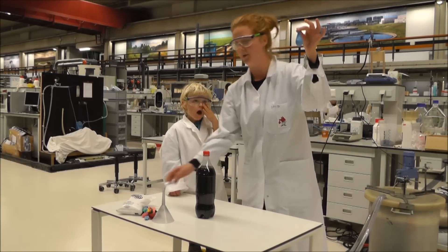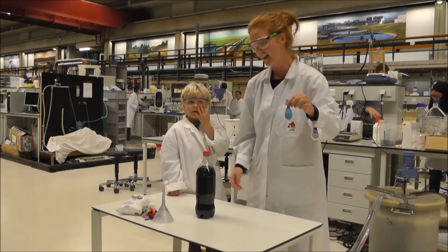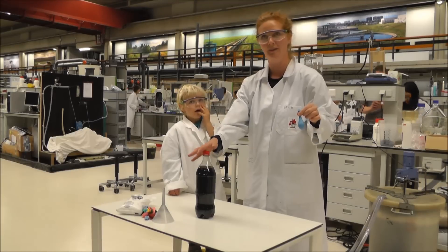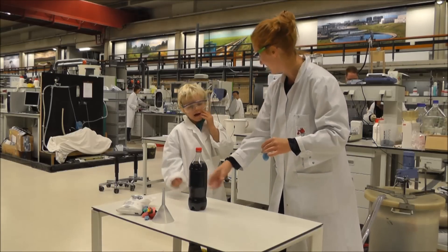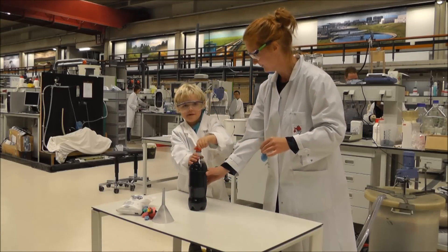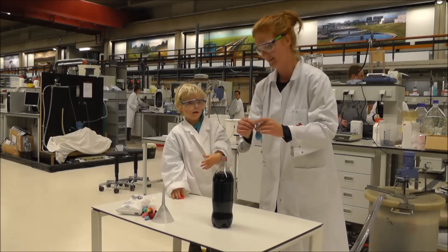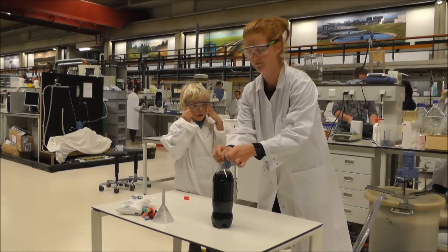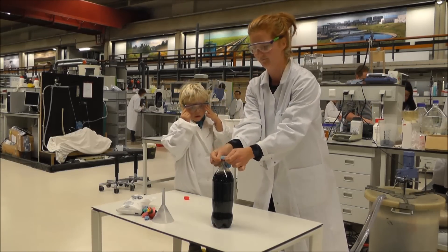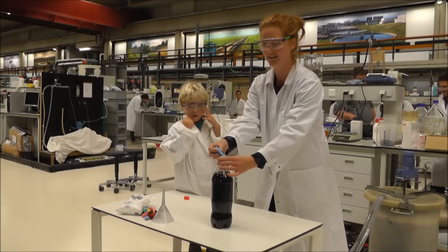Well, we have a balloon with some salt in it — not too much, not too little. And we have a bottle of water. My assistant will help me now. So I'm putting the balloon on the bottle. Make sure it's tight and then add the salt.